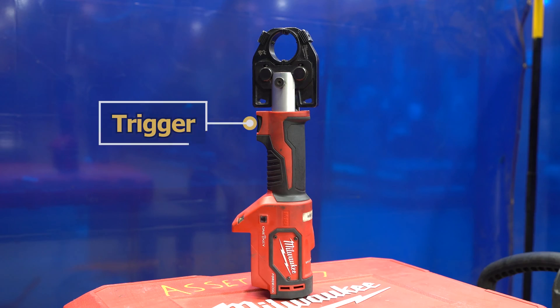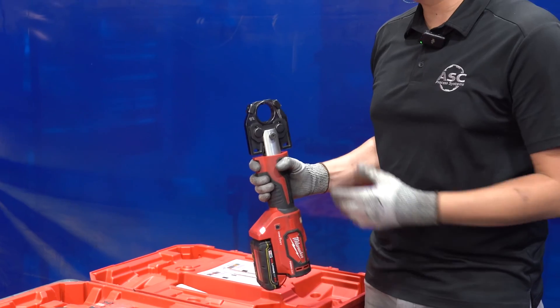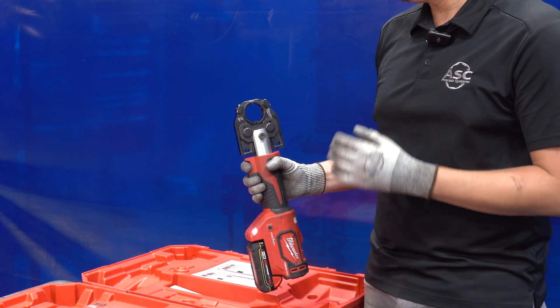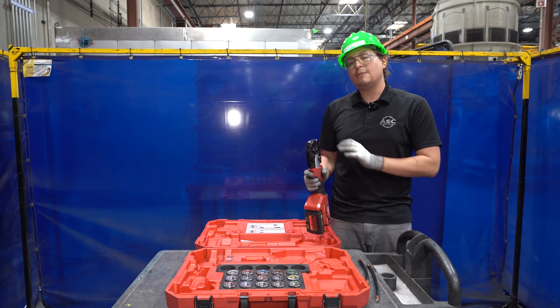We have our trigger. Go ahead and press the trigger and hold it, and it'll engage the jaw. Once the jaw has completely crimped down, it'll automatically release itself.